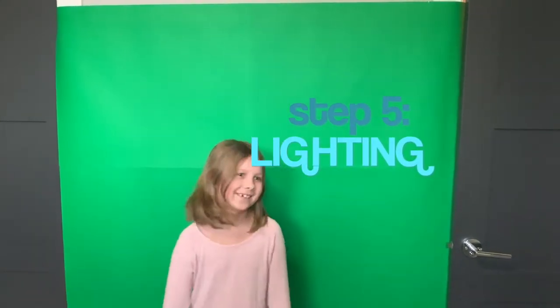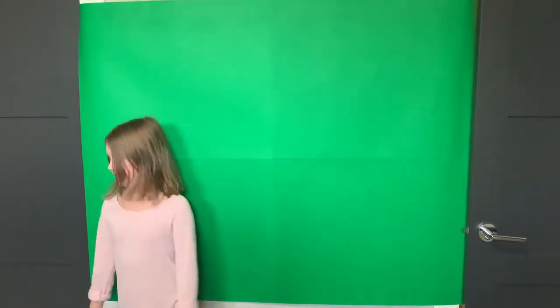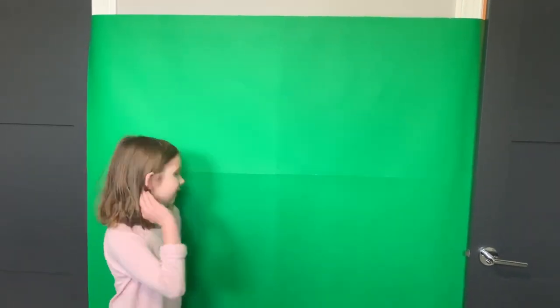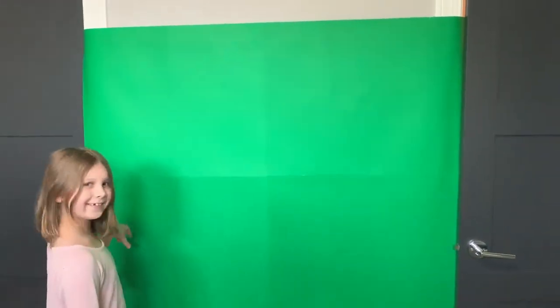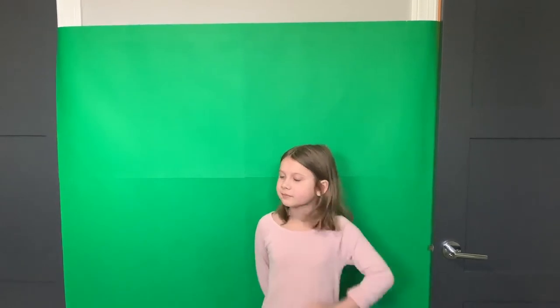We have to talk about lighting because lighting is very, very important. You can see the green screen has doors on the side — we'll crop those out later. You can see there's a lot of shadow where Lily is, and shadows can sometimes ruin the effect of your green screen. You might want to put a lamp — just a regular lamp with the lampshade off — on each side of her to get rid of that shadow.